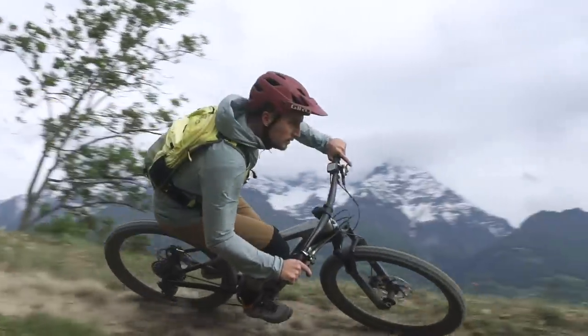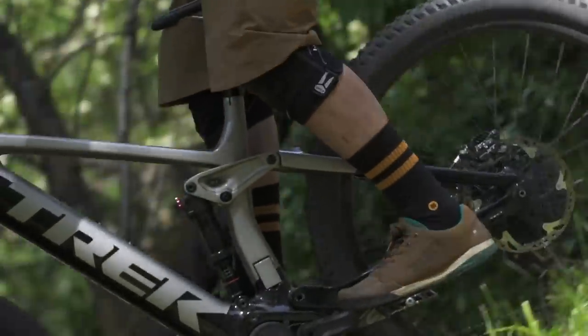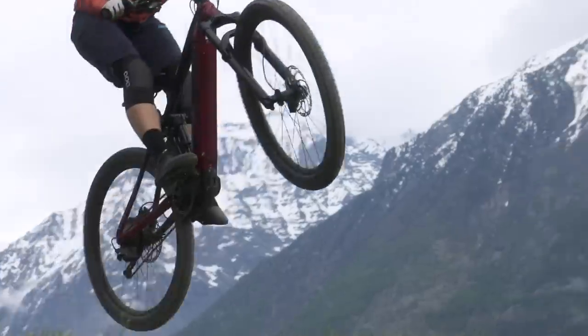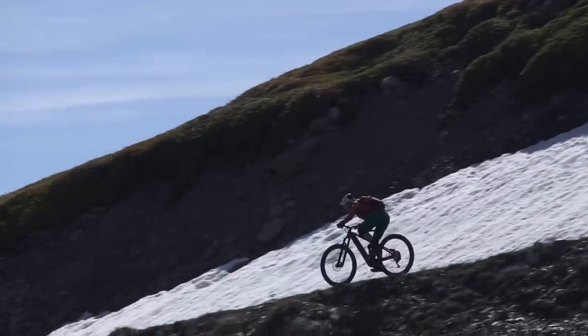Rail gives you the same sure-footed handling as the rest of our trail bikes because it's made with the same frame technology like ABP and Mino Link. The straight shot down tube makes the frame super stiff. It doesn't flex under the added weight of the motor and battery, so you can charge the hardest lines knowing Rail has your back.